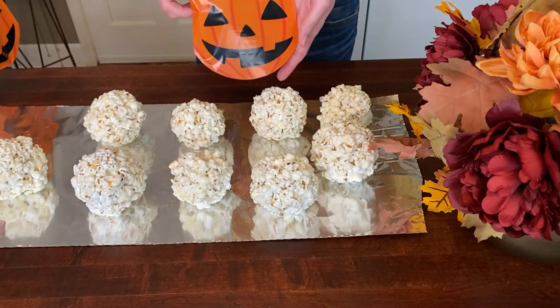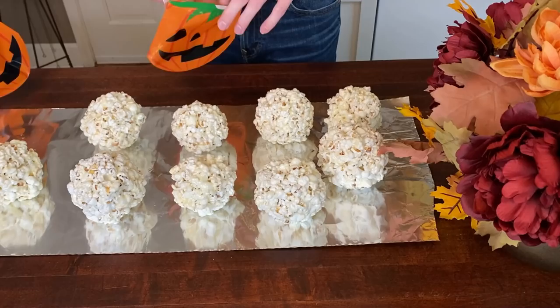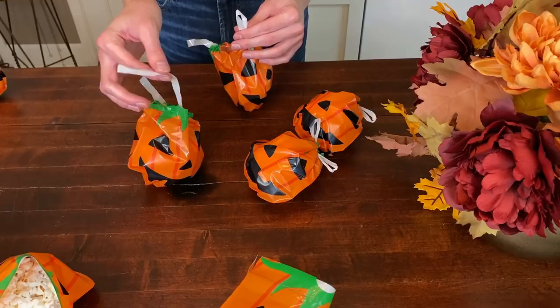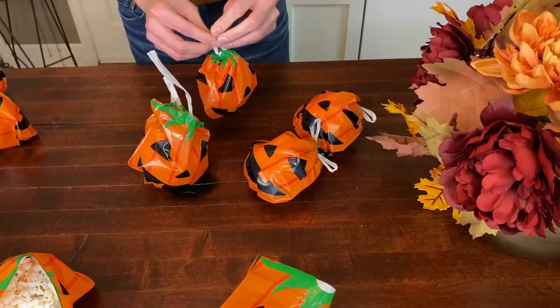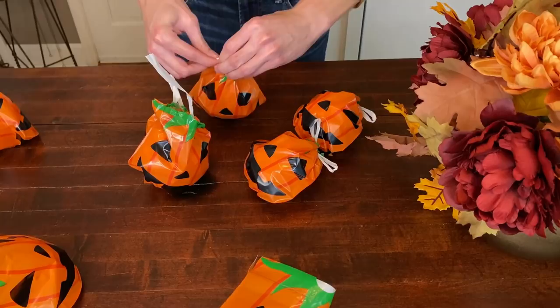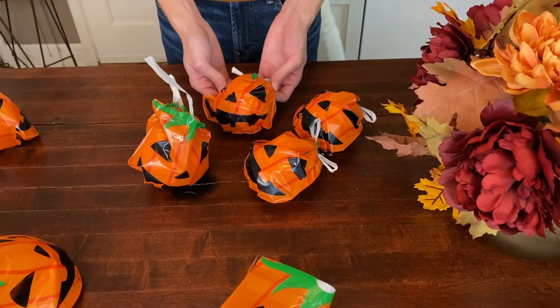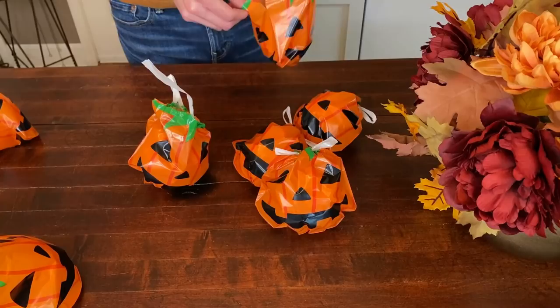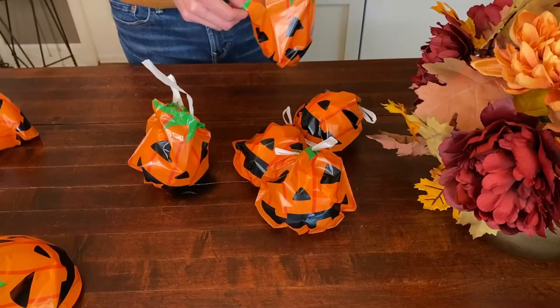We found these cute little treat bags at Dollar Tree — that's what we're going to use to put the popcorn balls in. You have to be careful with them because the handles break pretty easily. The treat bags that come with twist ties are ones we prefer, but this was what was available. The ones we got are pretty cute and only a dollar for 15, so even if a couple break, they're still a good deal. And that's how easy it is to make popcorn balls.